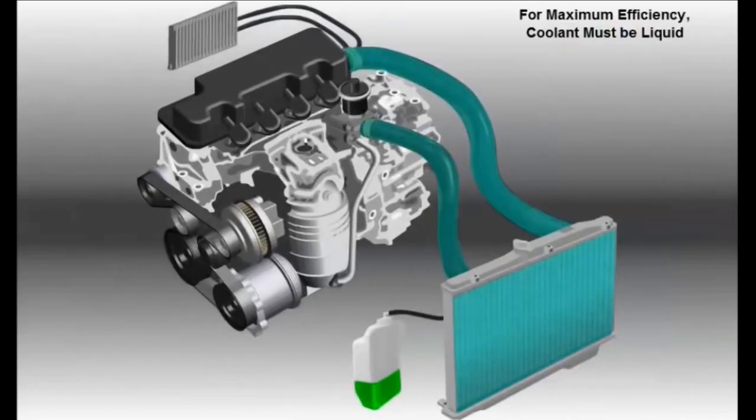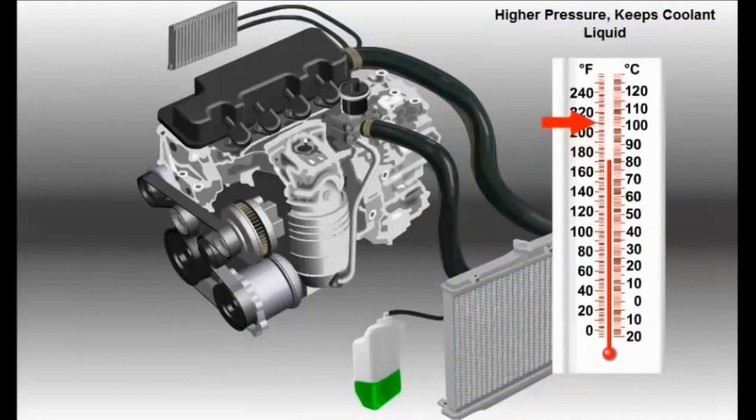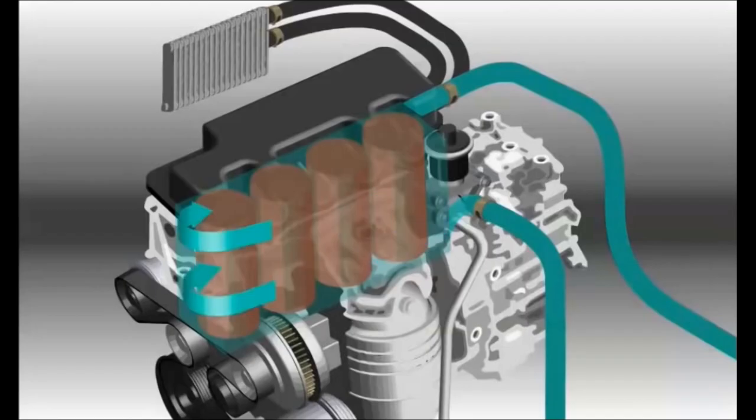Coolant can only transfer heat efficiently when liquid. If coolant boils into a vapor, cooling efficiency drops dramatically. Because of this, the cooling system operates under higher pressure to increase coolant's boiling point, maintaining cooling efficiency. The water pump uses an engine-driven impeller to draw water from the radiator and pump it into the engine water jacket. Inside the engine, the water pump sends coolant into the space between the cylinder walls and engine block called the water jacket.